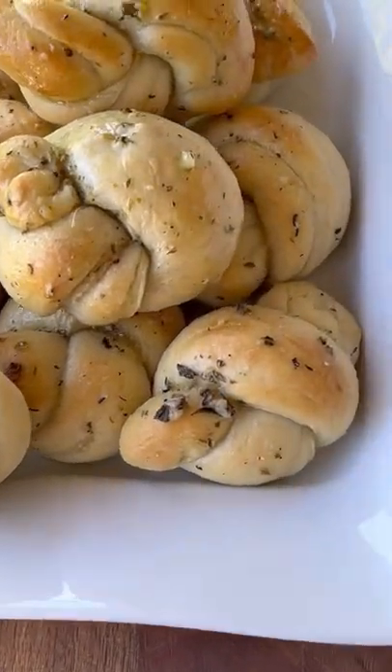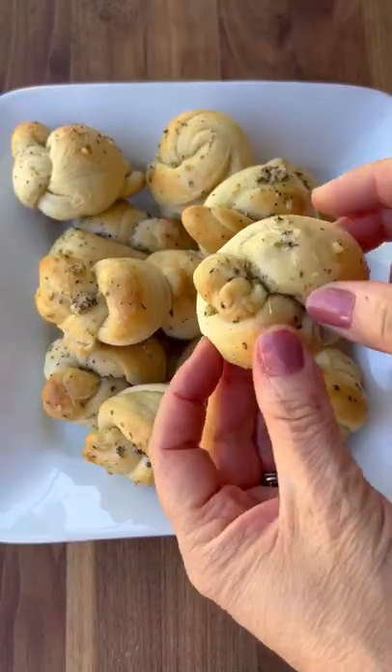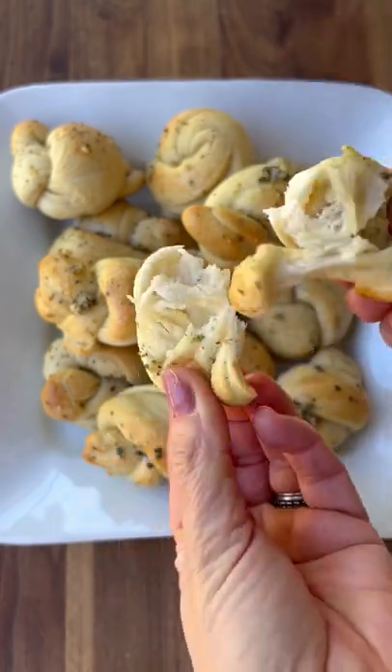These are the most delicious garlic knots that are buttery and filled with herbs. They're chewy and delicious and so addictive.